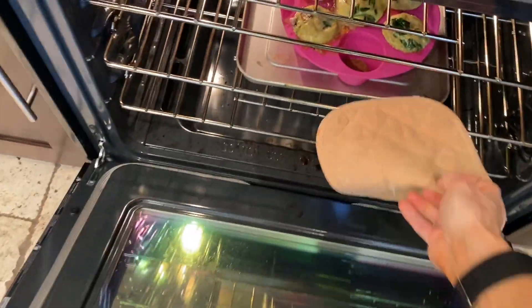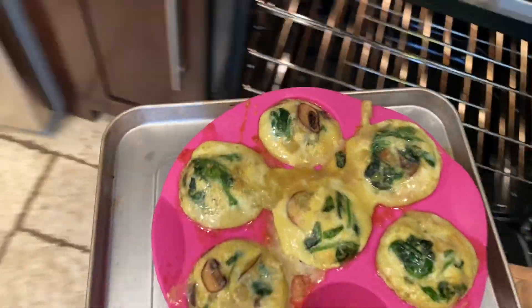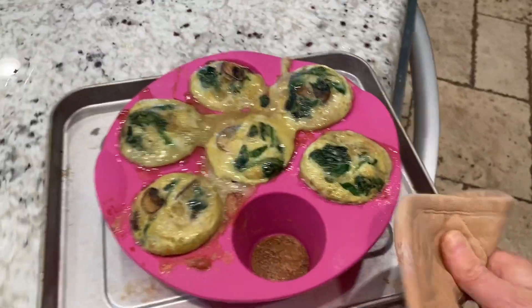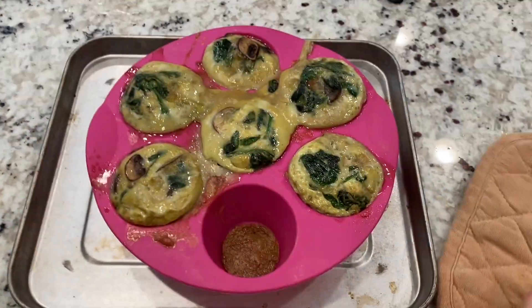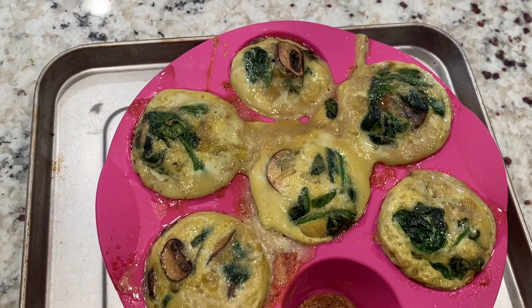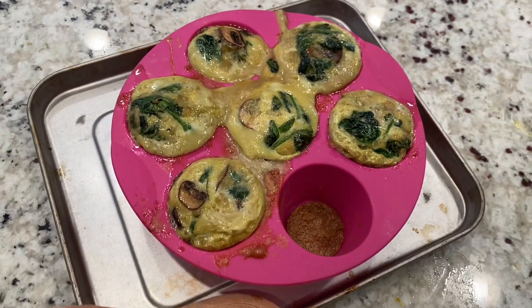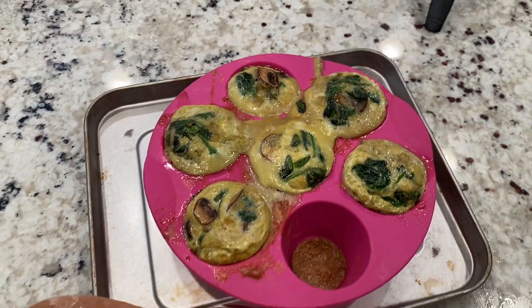All right guys, moment of truth. Let's see how this turned out. It's kind of overflowing a little bit. I'm going to let it cool a little bit. It smells like mushrooms, and like I said, I'm not a huge fan of mushrooms, but I'm going to let it cool for about 10 minutes and try one.